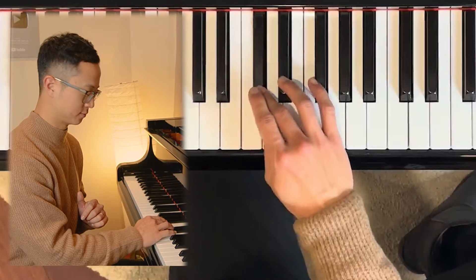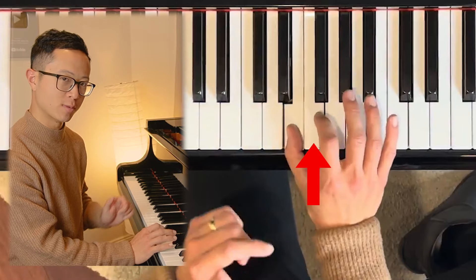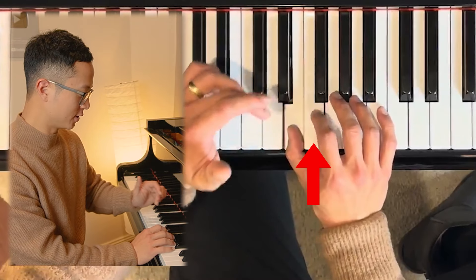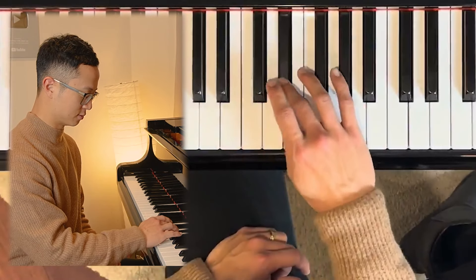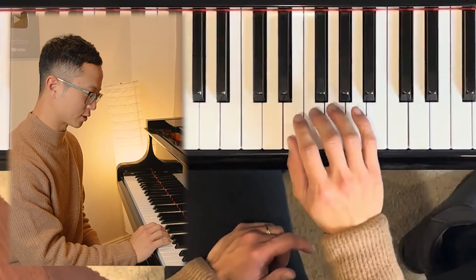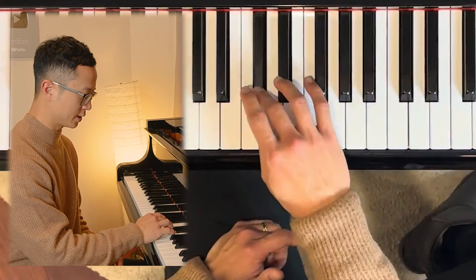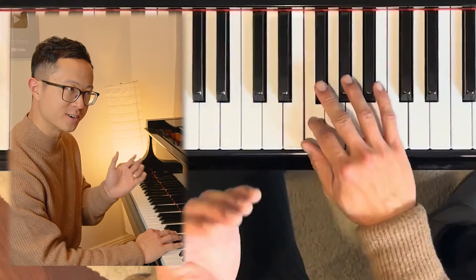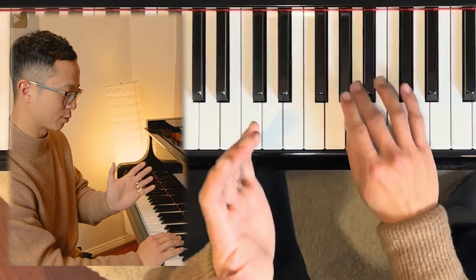After doing this, we've run into a problem where the next note is not a black note - it's a white note. So we can't really use the three here with the one, three, one, three, one technique. If we use the three here it sort of stuffs up the next upcoming notes. So what you want to do here for the F is a two. So one, three, one, three, one, two - and then you'll find that it very nicely fits the next one, three, one, three, one pattern.